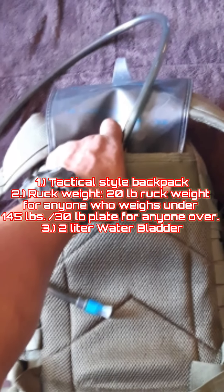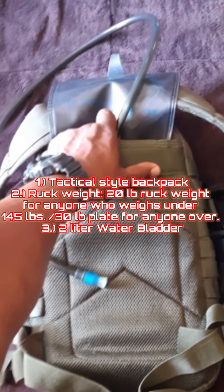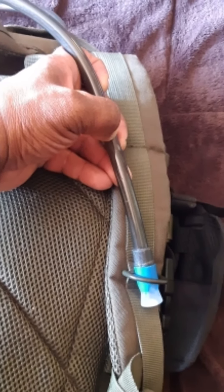The bladder pouch should be the closest to you, and I just run that line down the strap and through the D-ring, and you're ready to go. It's much easier than pulling a bottle out of your bag whenever you need to get something to drink.